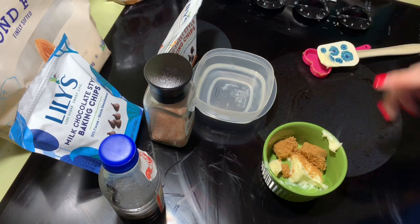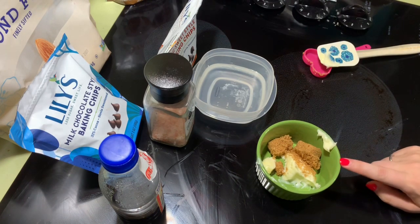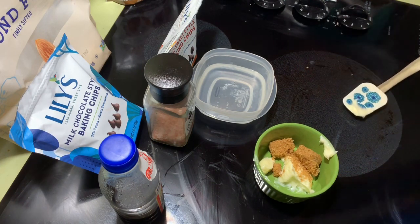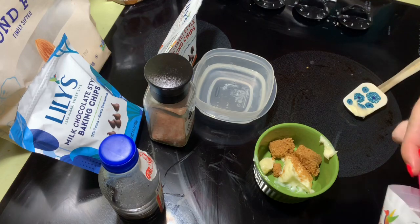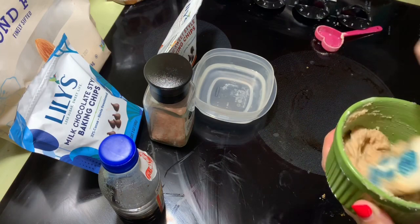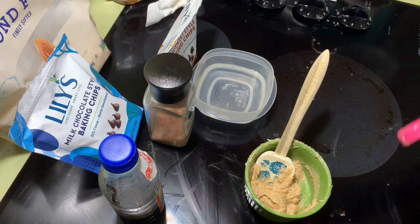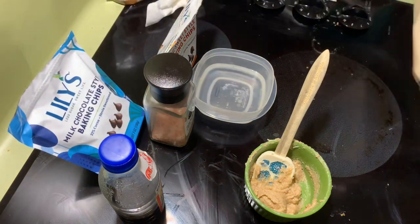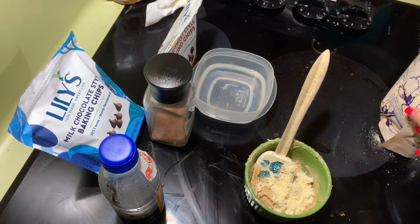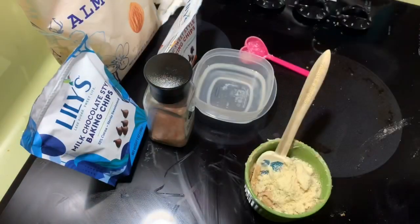We have a tablespoon and a half of softened butter, a heaping tablespoon of brown sugar Swerve, and one tablespoon of granular Swerve. We're gonna mix this until it's creamy, then add three tablespoons of almond flour and your vanilla extract.